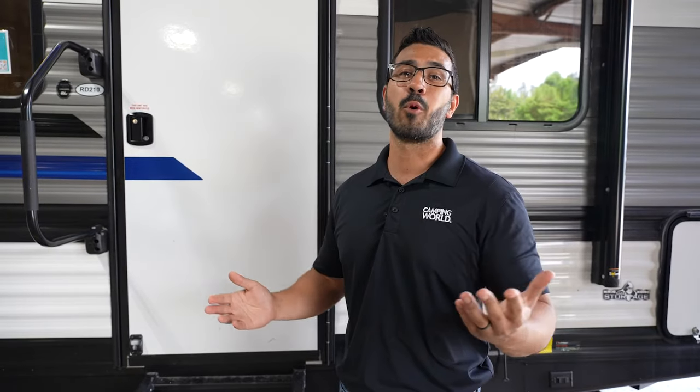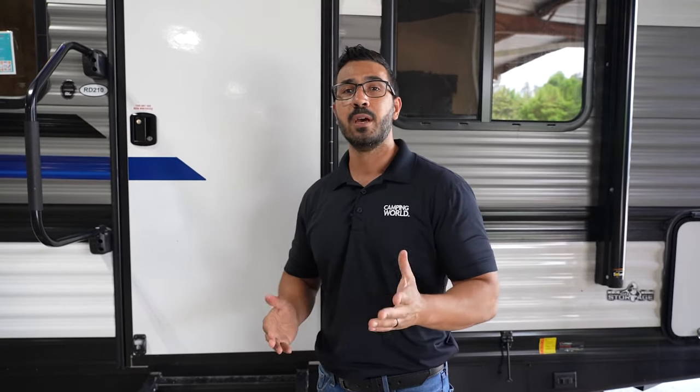Hopefully this video helped you out with any door issues you may be having. If it did, be sure to hit that like button. If a friend or family member is having door issues, be sure to share this video with them. If you want to see more how-to and troubleshooting information, be sure to subscribe so you can be one of the first ones to check it out. Thanks again for watching — I'm Ian Baker, and until next time, we'll see you.